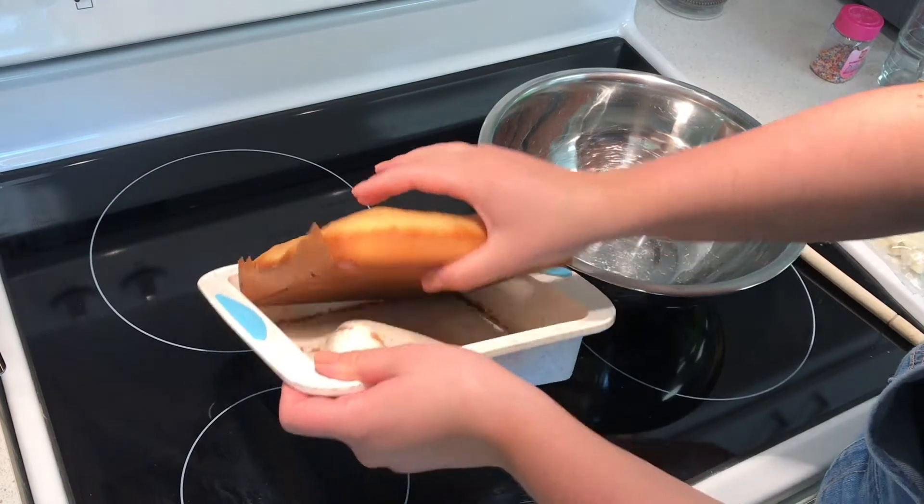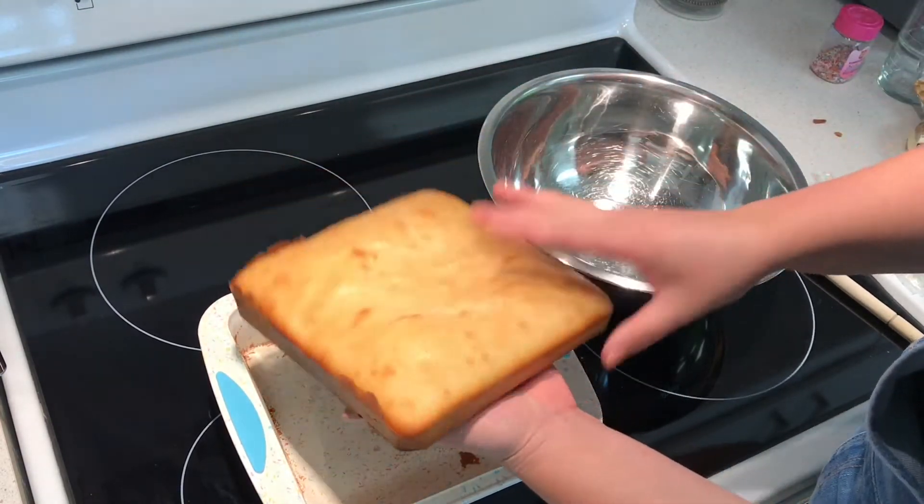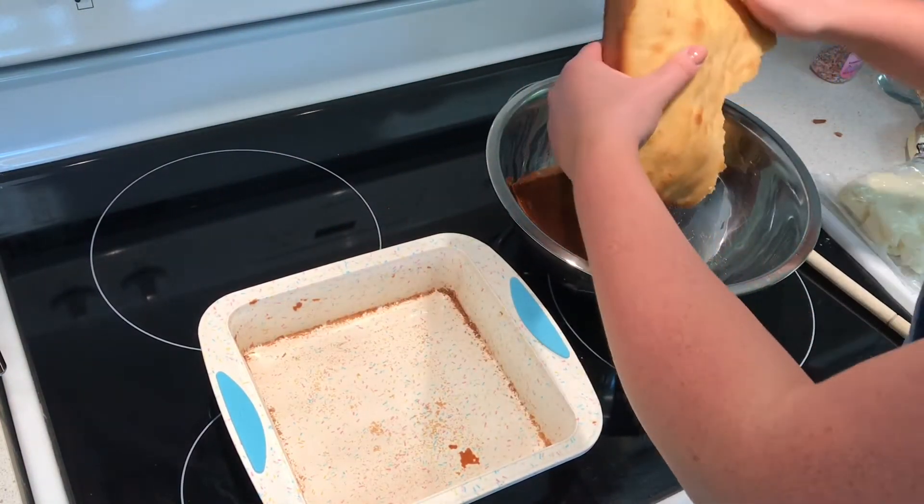First, you're going to take your cake and you're going to break it down into pieces and then further into crumbs.